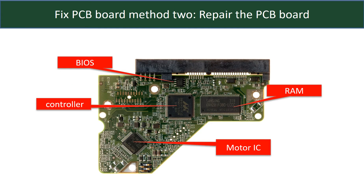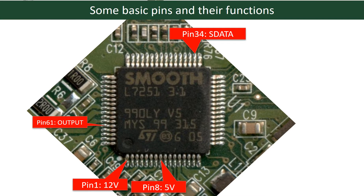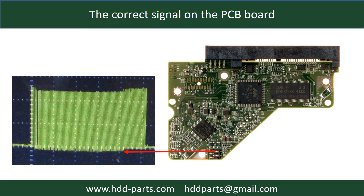PCB board repair method 2. This picture shows the basic components on the PCB board and their functions. You may take this picture as a reference to fix your own PCB board. This picture shows some basic pins and their functions. This picture shows some correct signals on the PCB board.